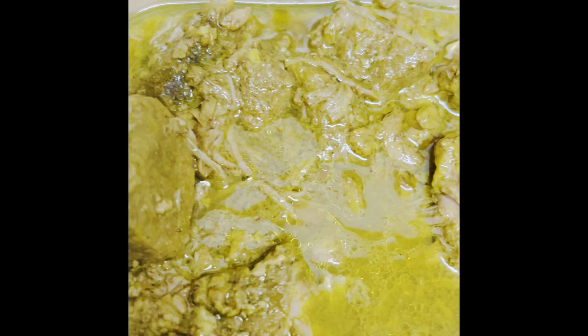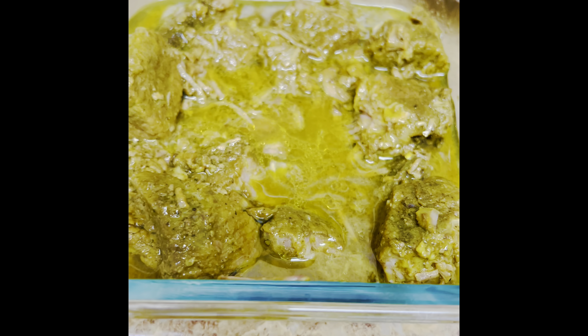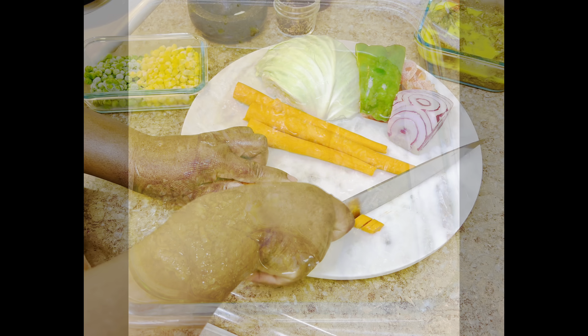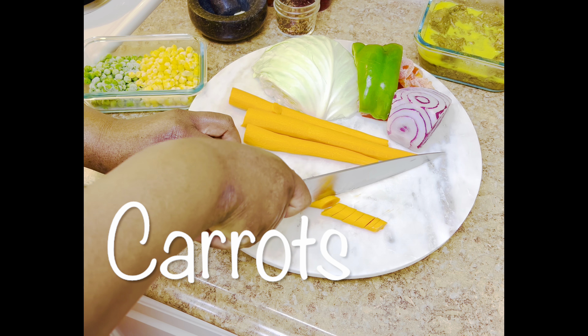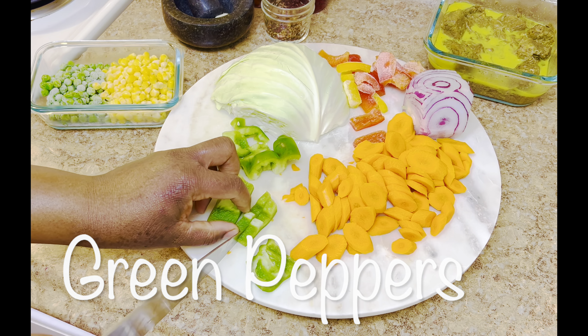That night we ate the beef with some rice and salad. This container is what's going in the fridge for the next day, which is coming up in just a second. Here we are at the next day. As you can see at the back of the clip, my beef is sitting out on the countertop from the fridge.